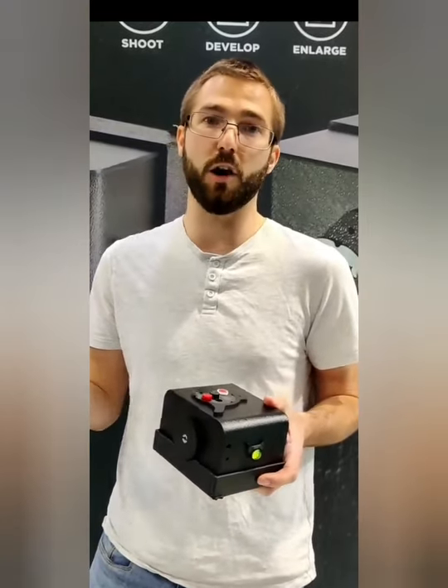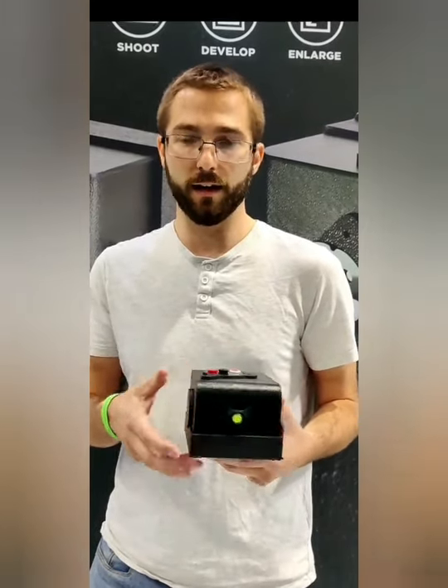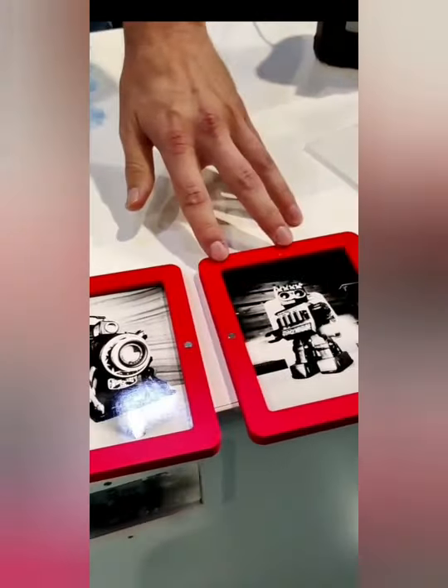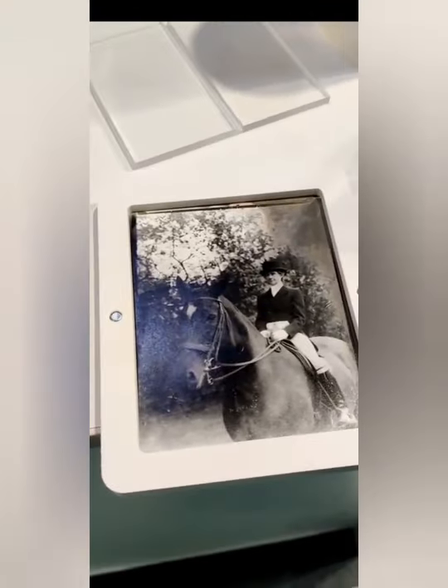The only thing you need is a dark bag just to load the paper in, and you can develop prints inside here. These are photographs taken with it as a pinhole camera, and the white ones here are enlargements that have been done from a negative.